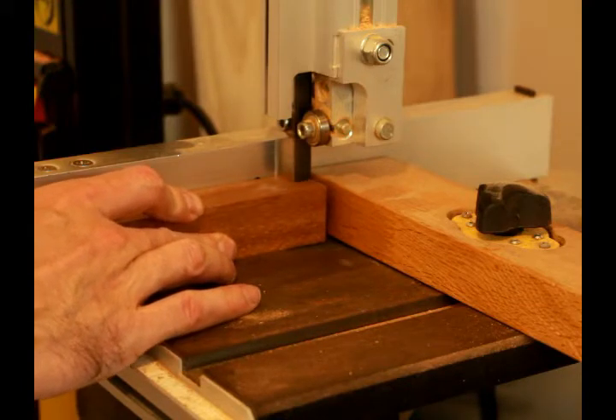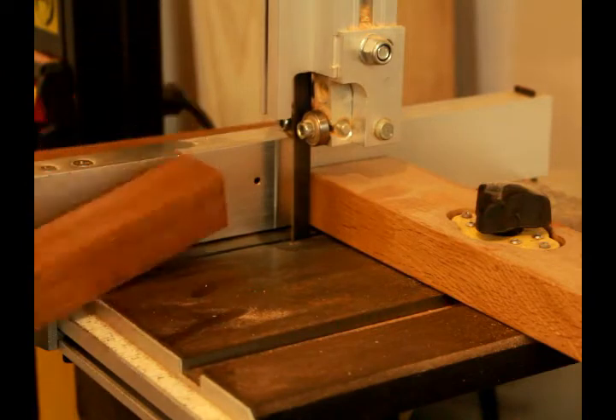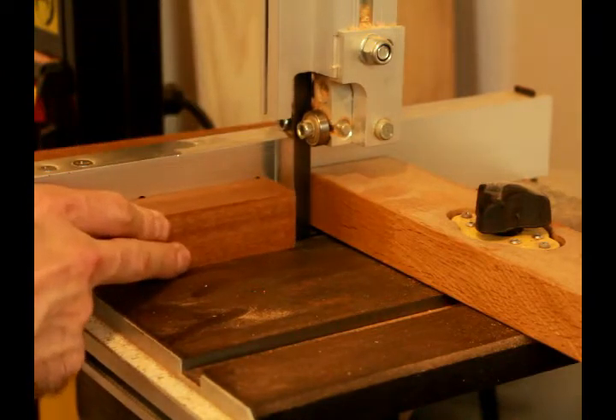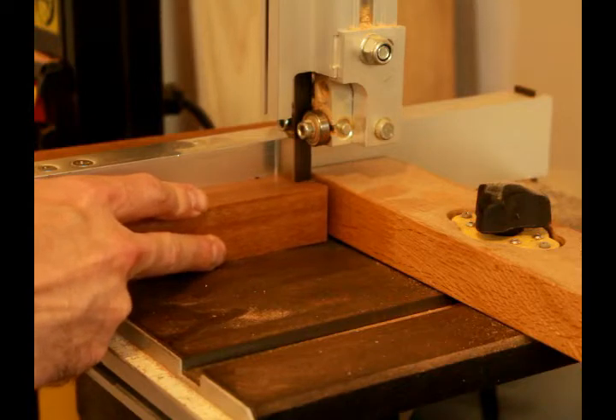I then went over to the bandsaw — I cheated — but I wanted to have a kerf that was the same size as the blade that I was using. So this was the easiest method to cut it and be sure it was straight.